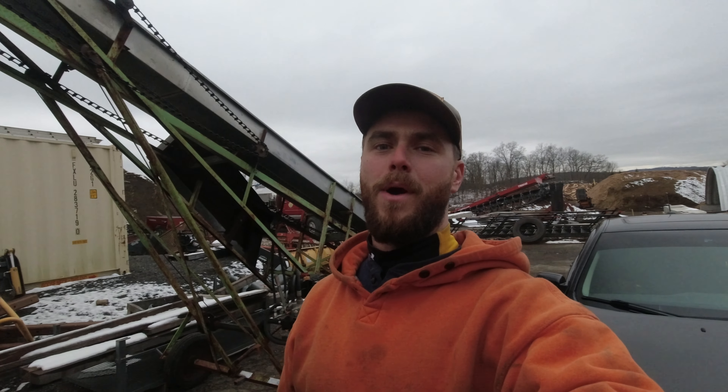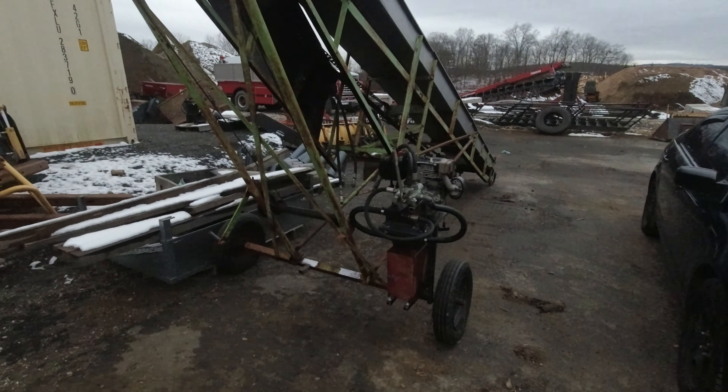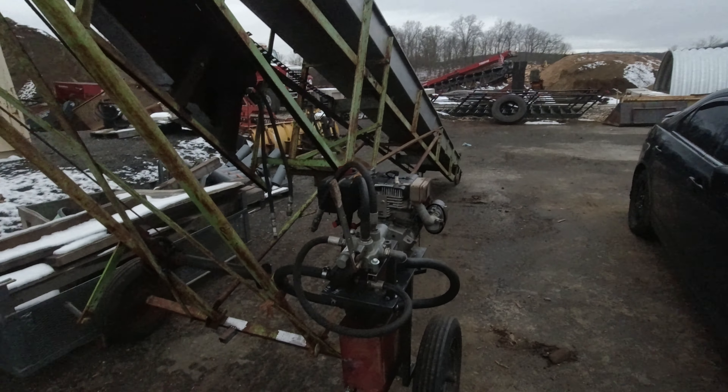Hey everybody, welcome back to the channel. My name is Jake, this is Dude Ranch DIY. We are back here with the conveyor — as you can see, work has been done. It now has a motor and a tank and everything all mounted up to it, but we will talk about that later.